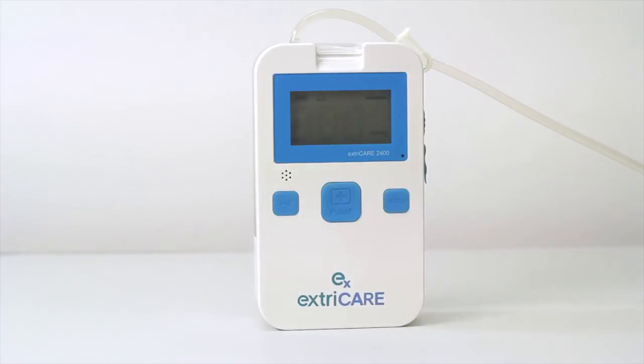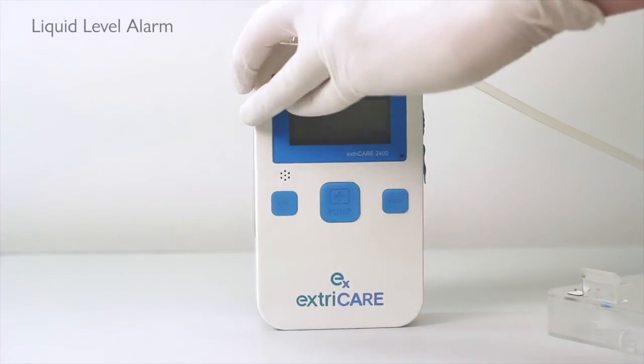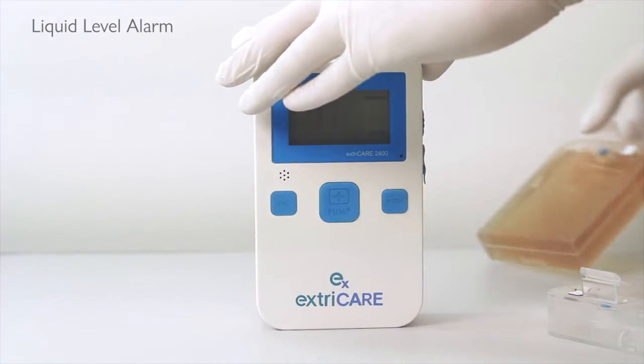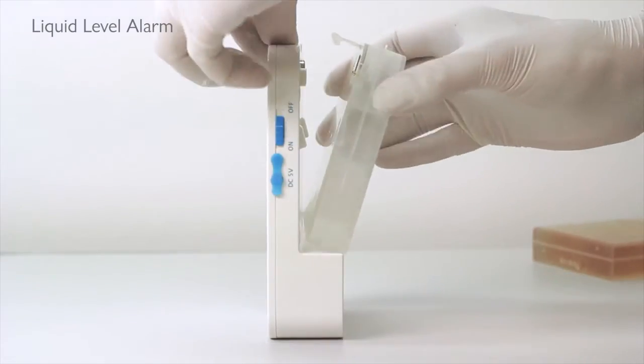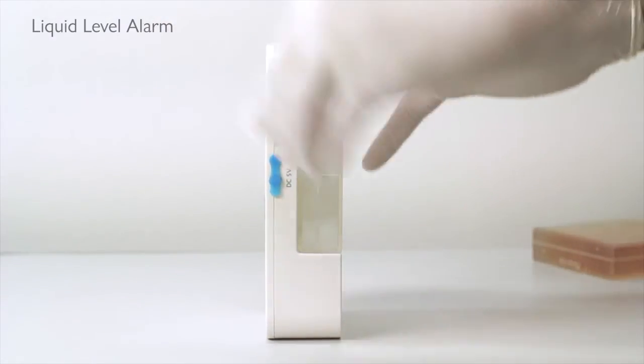When the liquid level in the canister is full, the liquid level probe will become short-circuited. The LED light will illuminate and the alarm will sound. The pump will power off immediately until the canister is changed.